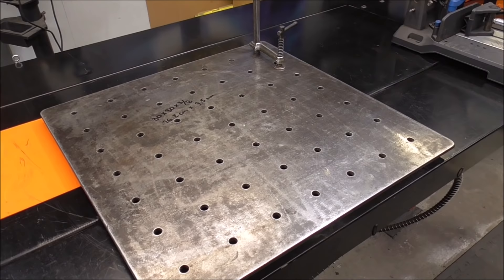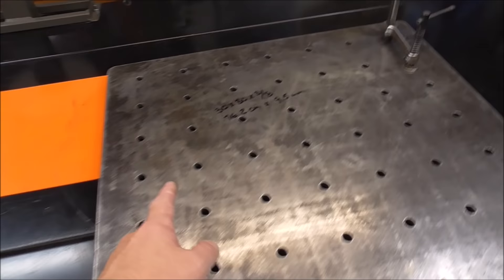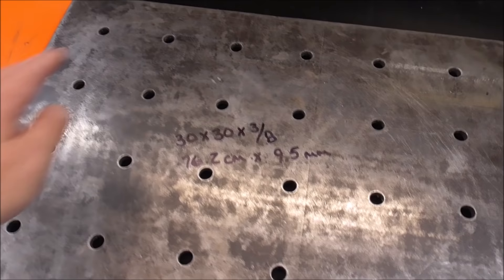This is my fabrication table and I built it using a template. If you want to see all the other details that we don't cover in this, I'll put a link to that video above. It's called 'Building the Ultimate Fabrication Table.' This table measures 30 inches by 30 inches and it's 3/8 inch thick.